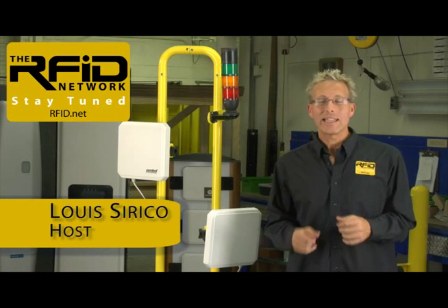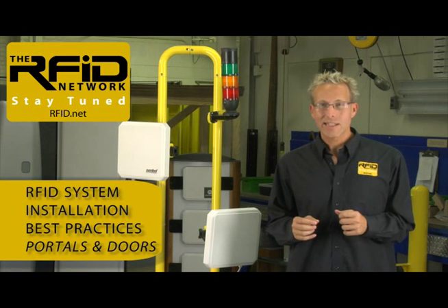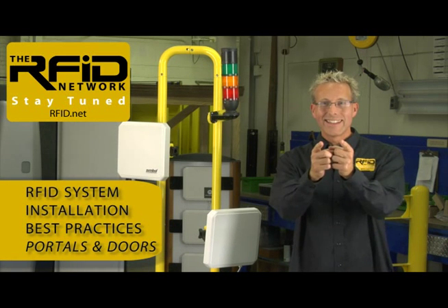Hi, I'm Lou Cerrico, and in this edition of the RFID Network, we're going to take a look at RFID system installation best practices. Stay tuned.